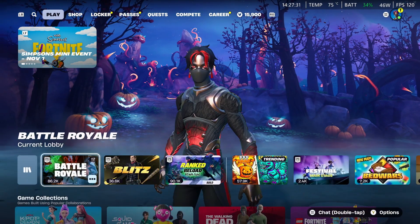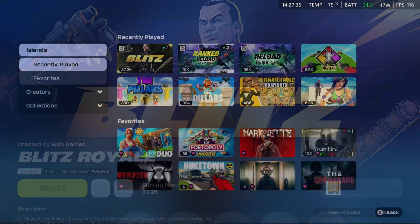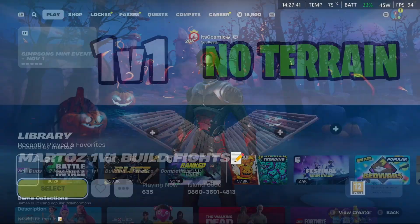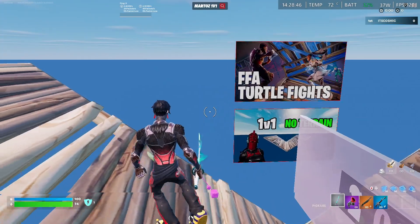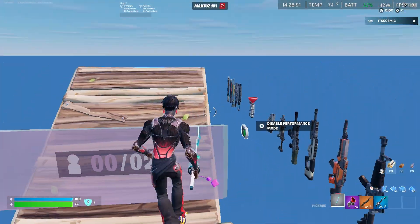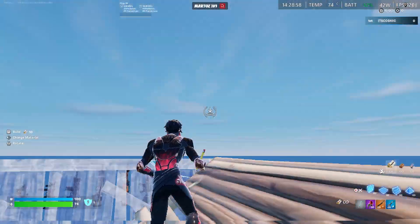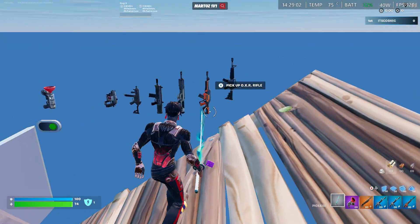Now I'm going to open up a random creative map and we're going to test the FPS in that map and see how much FPS we get when we're just playing by ourselves. Okay, so now we're in game and as you can see, I'm getting a stable 120 FPS. Even if I'm moving around and jumping around, it's still 120 FPS, which is really cool. You can really just do anything you want on this.